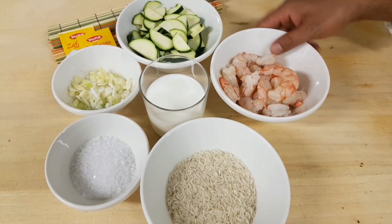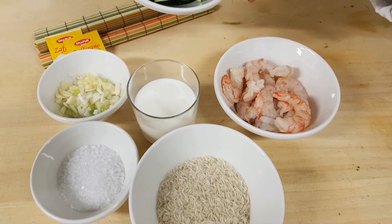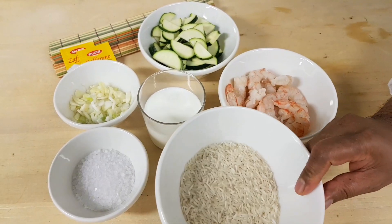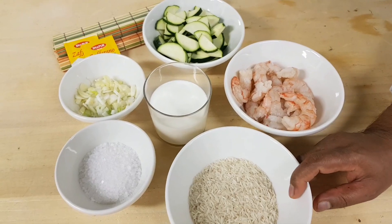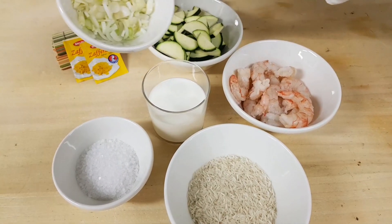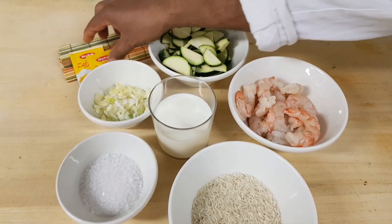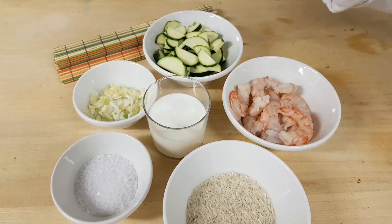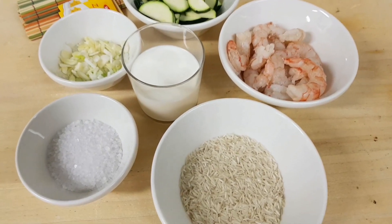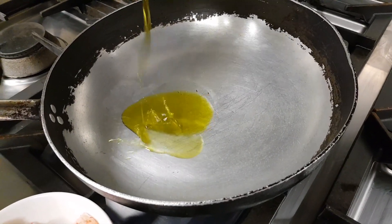We have to serve the rice. We add 2 glasses of rice, 1 piece of rice and 1 piece of rice, then 2 pieces more. Then we add olive oil.